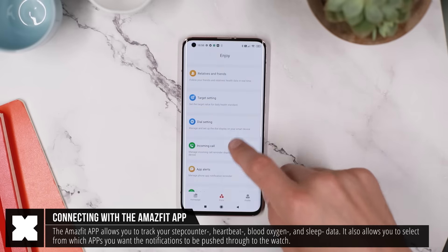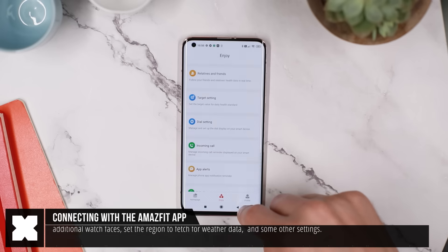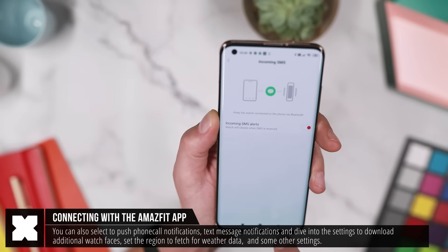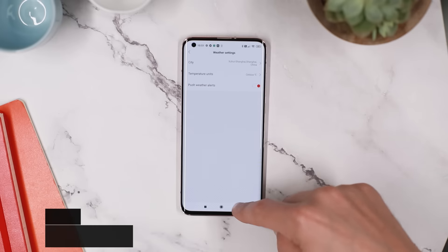From the app you can also select from which other apps you would like notifications to be pushed through to the watch, and if you want it to buzz on incoming calls and text messages. You can also select which region it needs to fetch for weather data and some other basic settings.